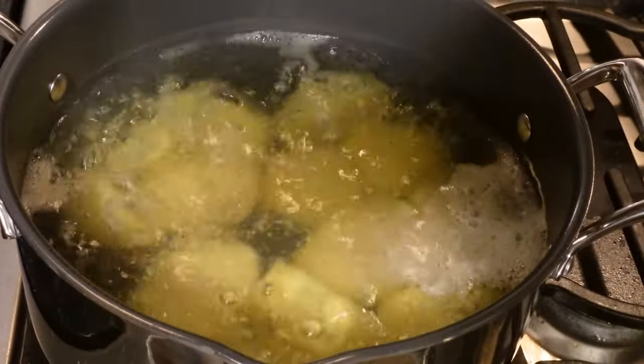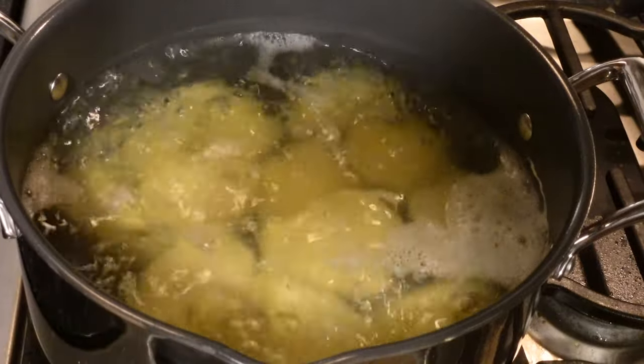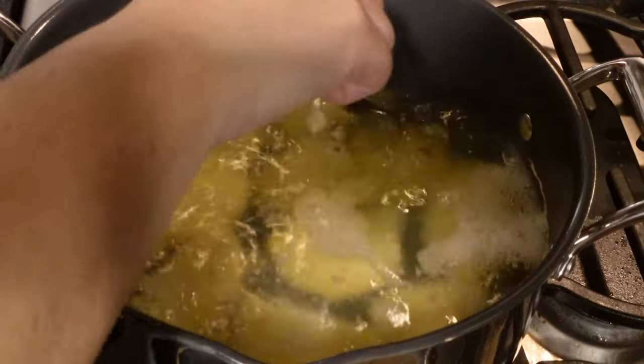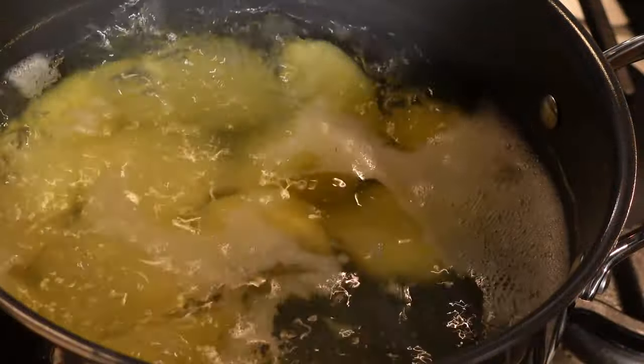We're going to let the potatoes come to a boil. As soon as they come to a boil, they'll cook for 10 to 15 minutes until they're fork tender. Once the potatoes are fork tender, we're going to go ahead and drain them.